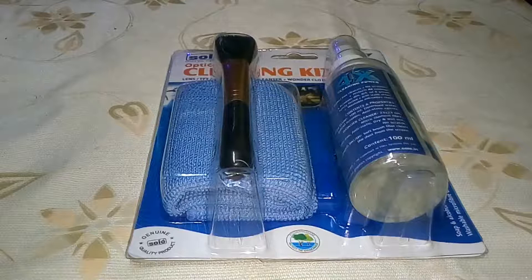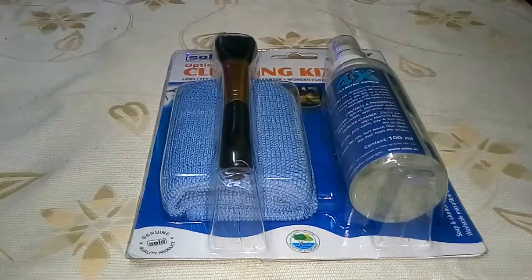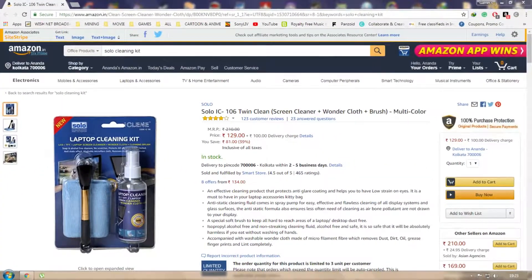Welcome to Gamers Tech, I am Anando, and today I'm going to unbox a laptop screen cleaning kit which I have recently purchased from Amazon. It cost me around 130 rupees — there is a link in the description if you want to check this out.